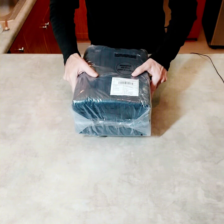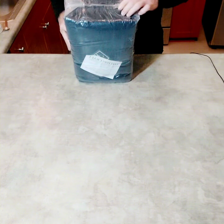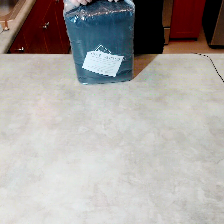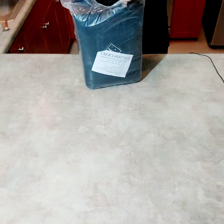All right, so this is a pack of four and the color is black. Let's take these out and have a look at them.